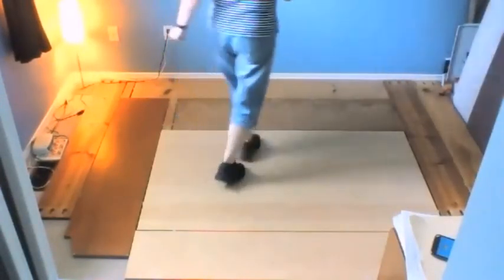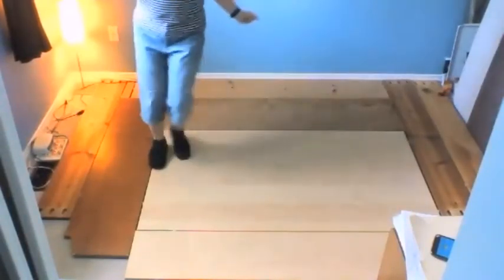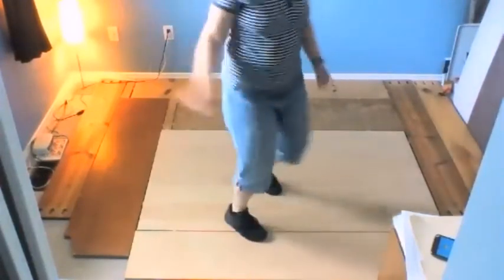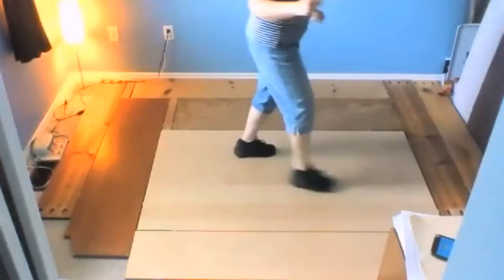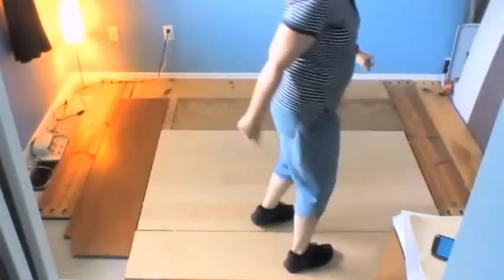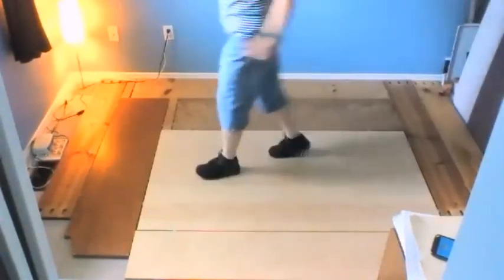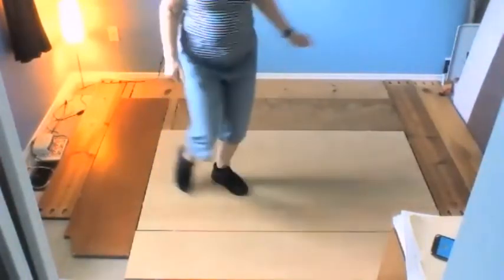Cross strut, back strut, weave for four, step, touch, turn, scuff, vine, half rumble, turn strut, toe strut, V-step. Start again: cross strut, back strut, weave for four, step, touch, turn, scuff, vine, half rumble, toe strut, quarter strut, V-step. Start again.